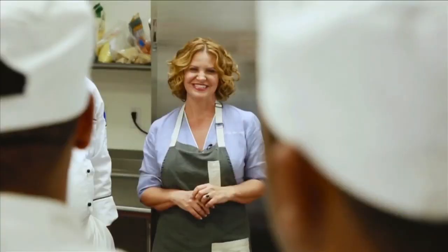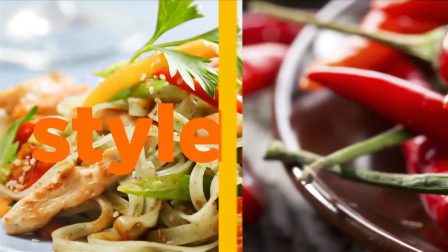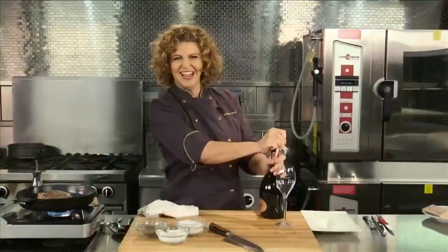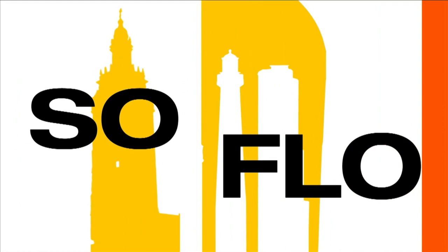This is South Florida — it's where I live and work. I'm Chef Michelle Bernstein. South Florida is more than sun, sand, and sea. It's a lifestyle of fashion, sound, culture, and of course food — food with taste from all over the world. Join me as we celebrate the food of South Florida and the people who love it. Join me as we experience SoFlo Taste.